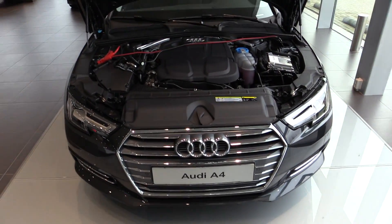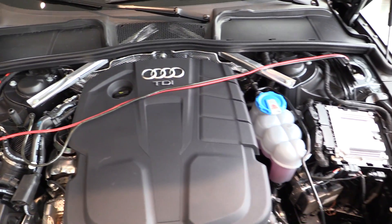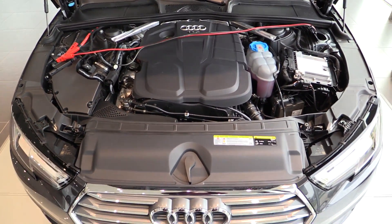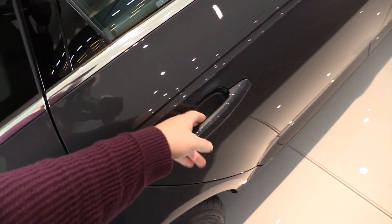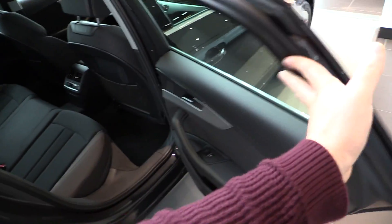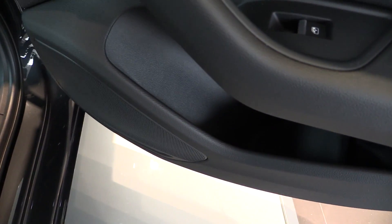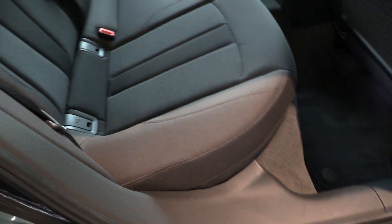It's a 2-liter common rail engine, very fuel efficient. There's a storage compartment, and Isofix seats are standard.